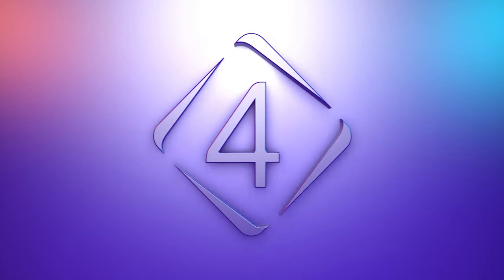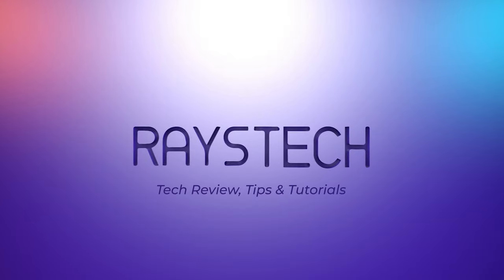Hello and welcome to 4S Tech. As always, we bring you tech reviews, tips and tutorials to help you live life smarter.